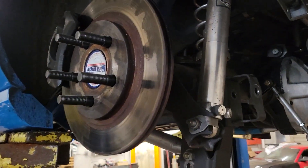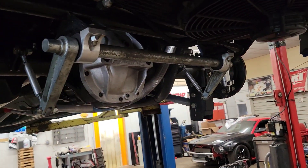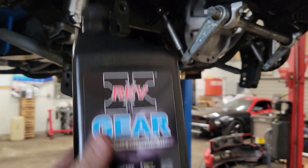She's going back together. Got the brakes on it — I forgot I had to drill the rotors out for the 5/8 studs, obviously. Dummy. Got the cover on it. Pouring some Rev-X 80-90 in there, and then I've got to put the driveshaft in it.